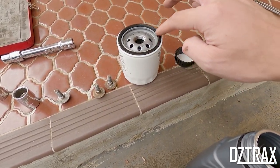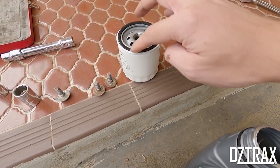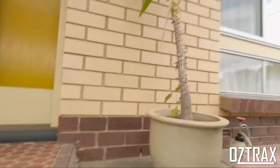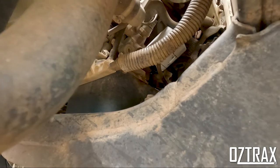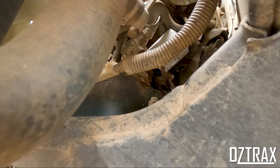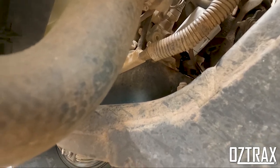Obviously use the correct weight oil for your vehicle. Get that nice and coated — not too much, that would be plenty. And from there we will put it on the car. Once you've screwed your filter on and it makes contact, you just need to turn it another quarter of a turn and then you're all done. Pretty simple.